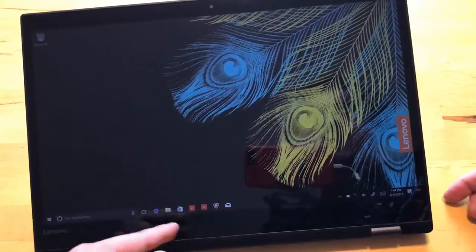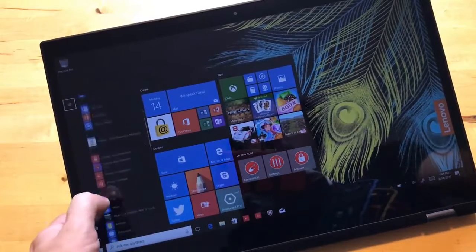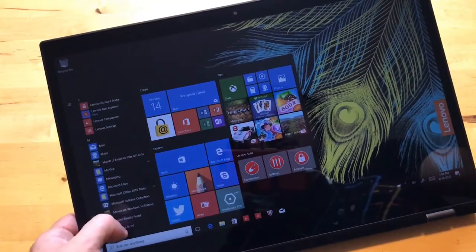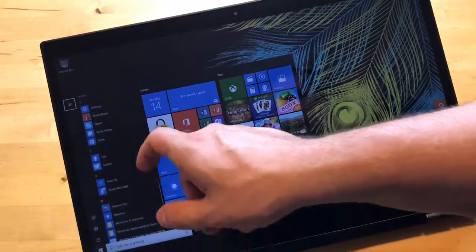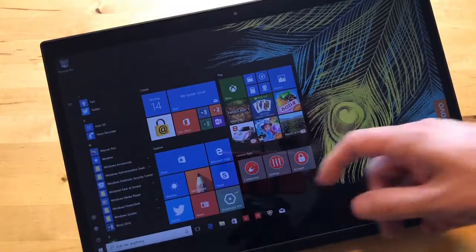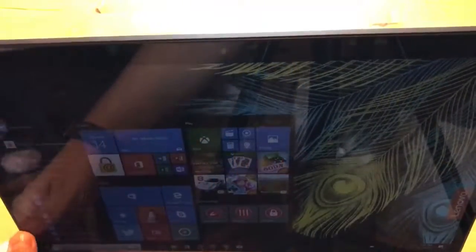There is some bloatware — we can see McAfee is installed, which I don't think anybody wants. Most of the other stuff is pretty standard. The UWP apps come from Microsoft, and the Lenovo Companion stuff is for updating drivers and things like that.